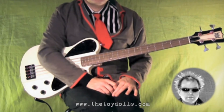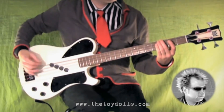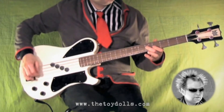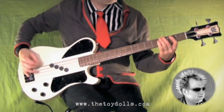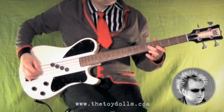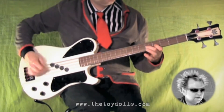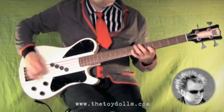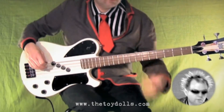So the chorus starts here, G on the E string, and it goes like this. And it goes back into the bit. Let's do the chorus with some drums.